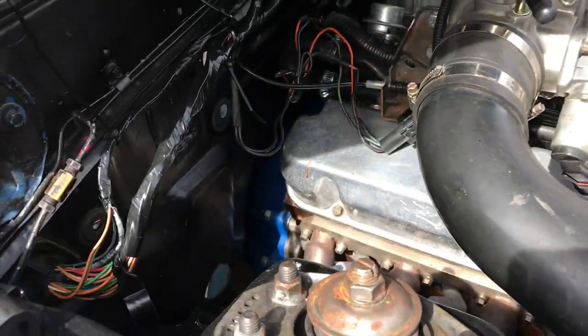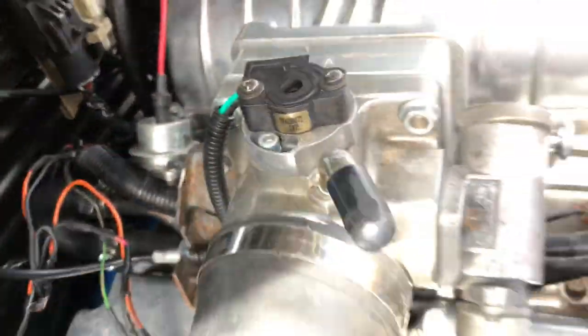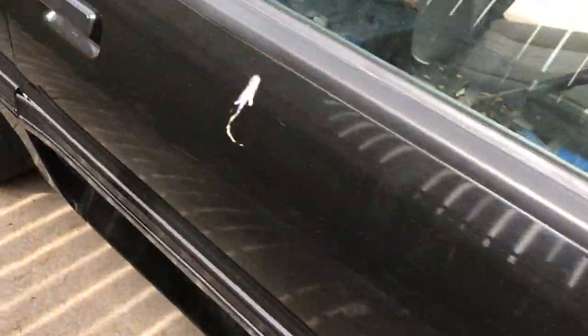The mass airflow sensor wires are tucked under the fender well, sits down in there a little farther. Throttle position sensor — I'll clean that up a little bit. All nice, brand new throttle cable there.